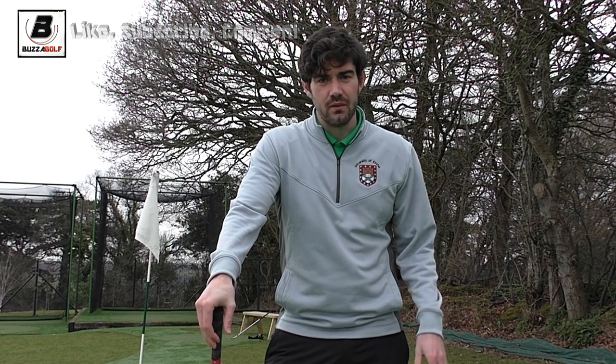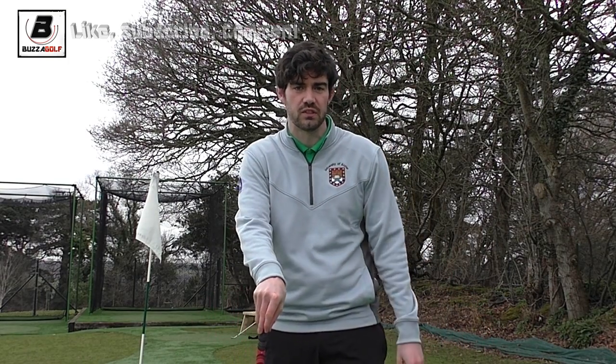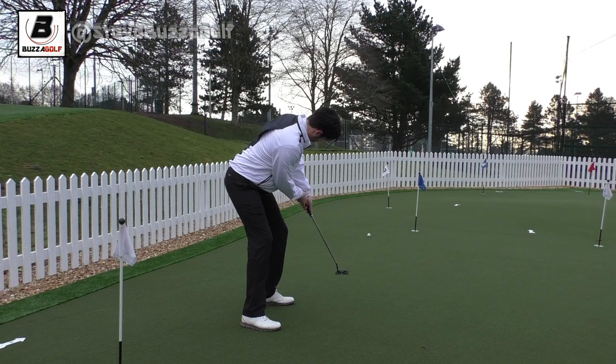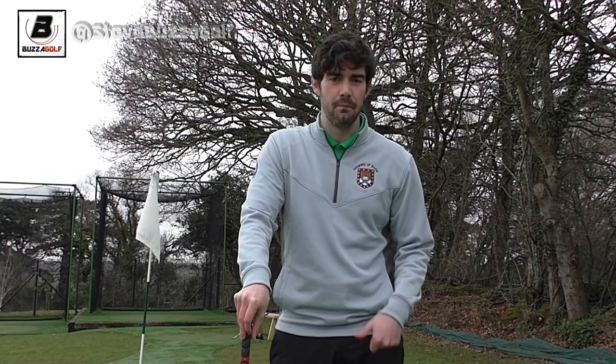Hi guys, thanks for checking the video out. This is just a quick one regarding temporary greens. We're lucky here at the University of Exeter, we've got an artificial surface so we can practice and use this facility all year round. That tends not to be the case on the golf course. Frost can be a big issue and sometimes they're just flooded as well, so you'll play a lot of your golf on temporary greens over the winter.